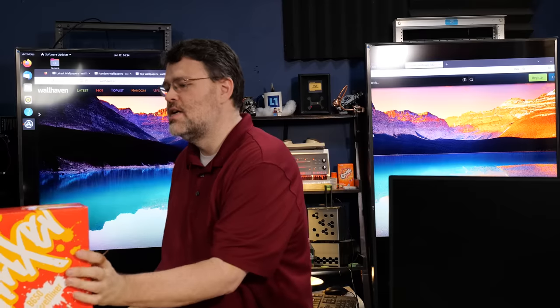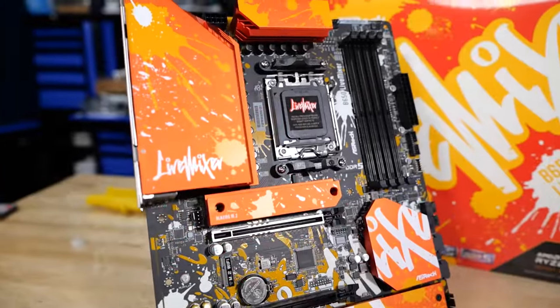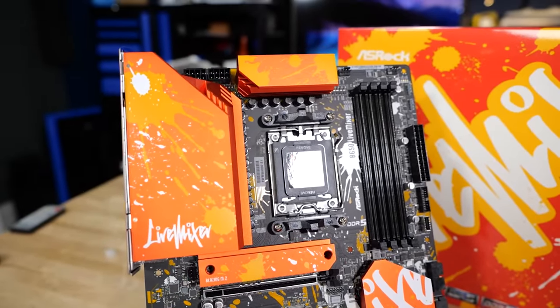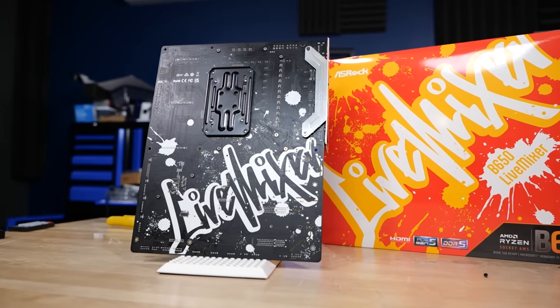At Level One we love off-label uses and creative things. Here's the Live Mixer motherboard, the B650 — no 'E' — though it does have the blazing M.2, DDR5, and PCIe Gen 5. I did a full review of this motherboard, but I want to really bring this to your attention because this is some serious innovation that ASRock is doing — or they just had a stroke of genius.